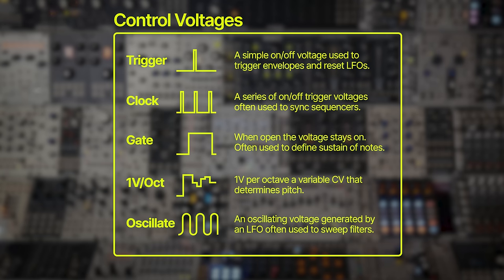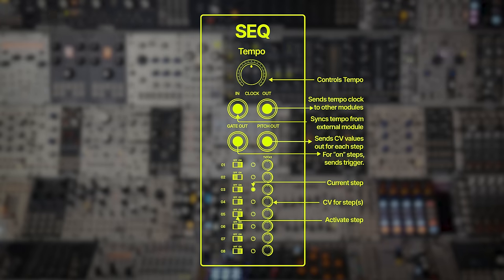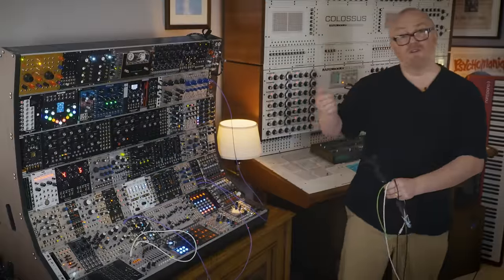And then there's clock, which is a series of triggers used to synchronise other modules and keep them in time. With the exception of the oscillating control voltage, the sequencer uses all of these voltage types in different ways. The clock in takes a flow of triggers from another module to determine how it advances through the steps. The clock out sends a flow of triggers to another module. And if the sequencer is not syncing to an external module, the tempo — or the speed in which it cycles through the steps — is determined by its internal clock and this dial.